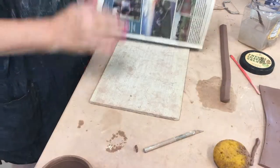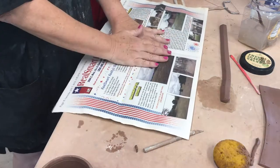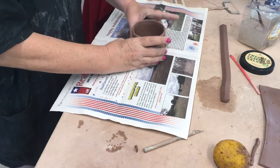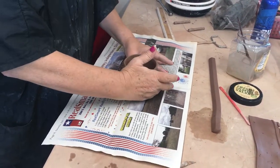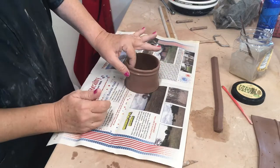Now I'm going to stop working on the canvas for now. I have a little piece of hardy plank siding and some local newspaper. Here's my mug — still very soft. Smoothed out the seams on the inside and the outside, and just go around and smooth the areas that need smoothing.